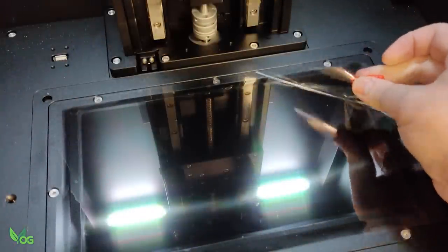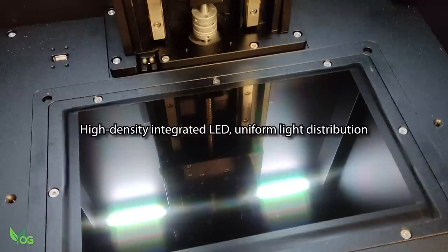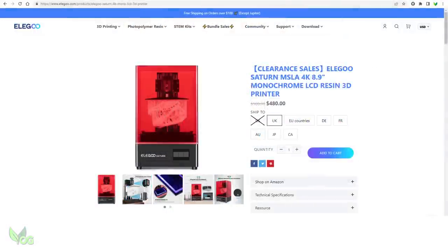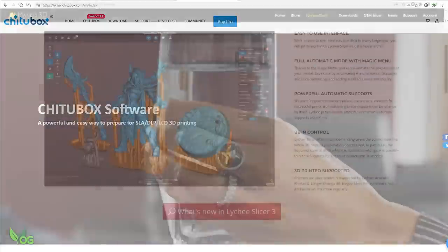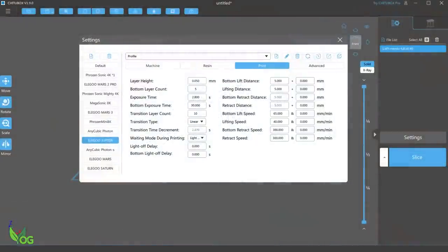The heart of this printer is a 12.8 inch 6K LCD monochrome screen. This is the biggest K resolution I believe Elegoo offers at the moment, and if my maths is correct, it should give us a printing resolution around 50 microns, which is compatible with the Mars 2 or the Saturn. Elegoo provide a GCode Box Pro license with every purchase, but the printer is compatible with third-party slicers. For print testing, I used Elegoo Standard Resin at 0.05mm layer height and no anti-aliasing.